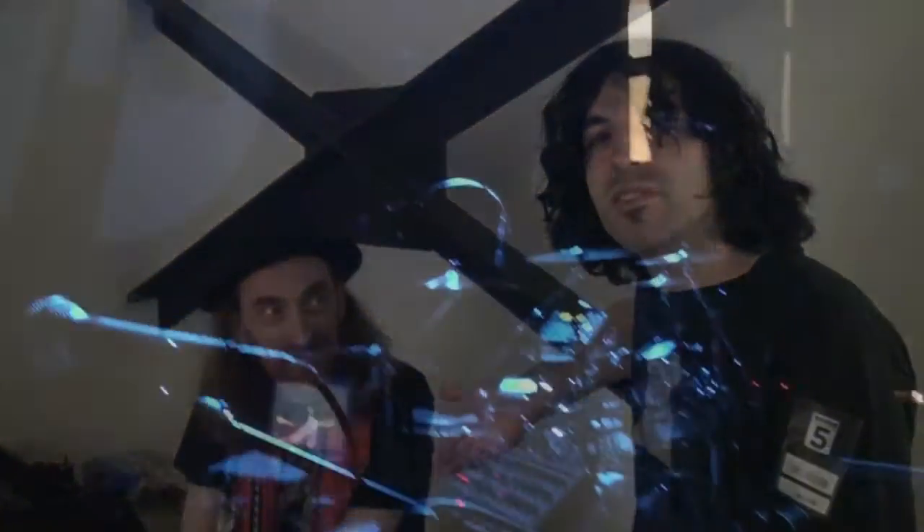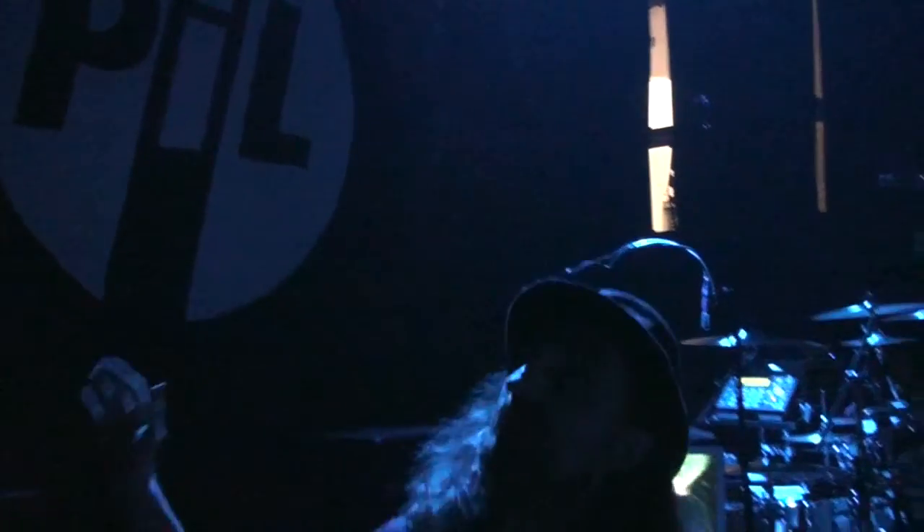Here we are. We're here with Lou from Public Image Limited. He is the man behind the guitars in this band. They just got back together and they're performing to great reviews. I read one comment that said you're the best guitar player that the band has ever had.